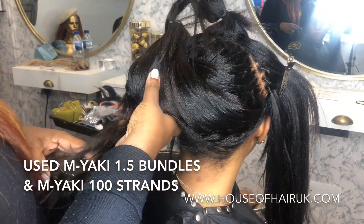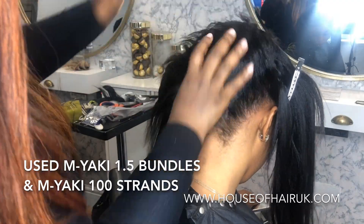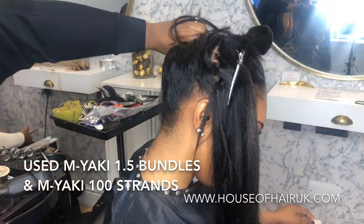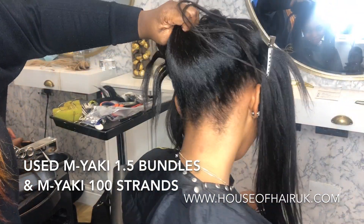Here I'm just brushing up the client's hair, taking out the leave out and then just brushing it up to check that you can't see any of the tracks. When the client's hair is settled a little bit after a few days, these tracks will lie very flat against her head and you won't see any bulkiness.